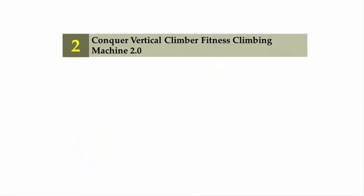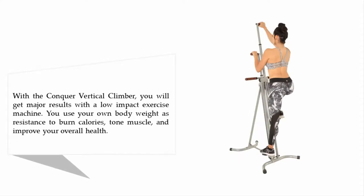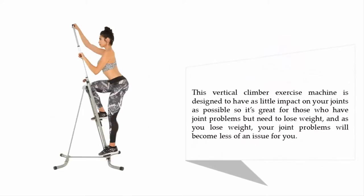Nearing the top of our list at number 2: the Conquer Vertical Climber Fitness Climbing Machine 2.0. With the Conquer Vertical Climber, you will get major results with a low impact exercise machine. You use your own body weight as resistance to burn calories, tone muscle, and improve your overall health. This machine is designed to have as little impact on your joints as possible, making it great for those who have joint problems but need to lose weight.